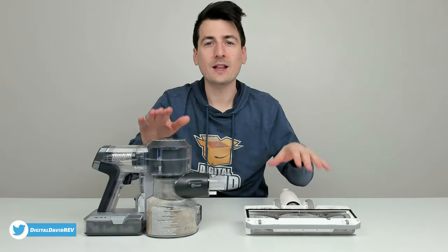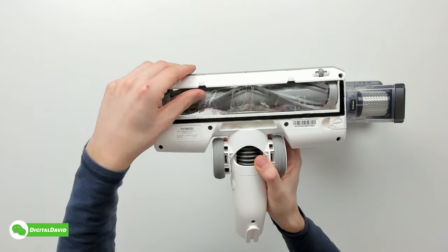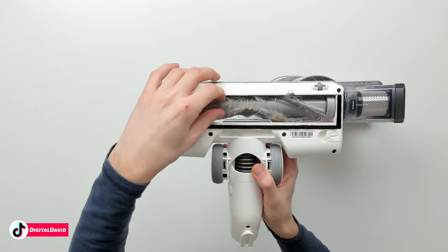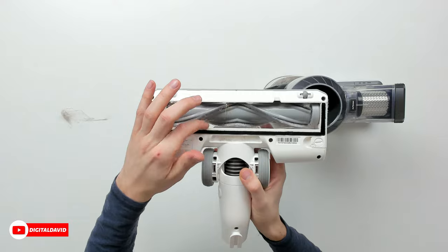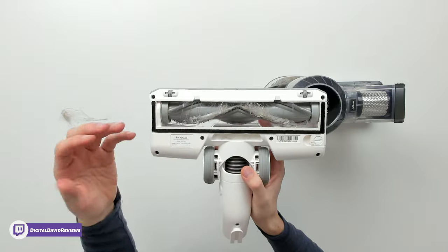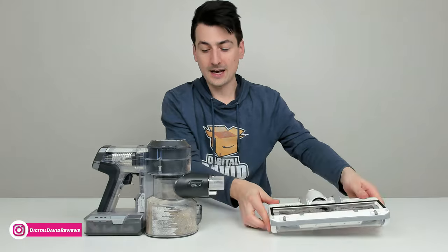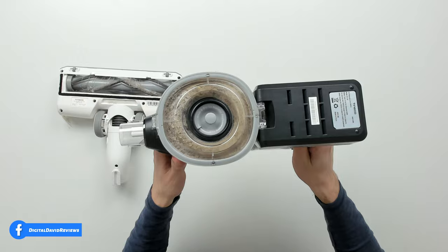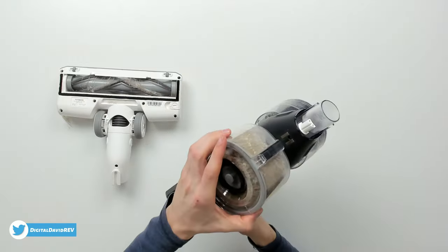Now that we've got our first clean out of the way, let's look at the results. First up, you can see our main brush roller — we do have some hair in there and a couple of threads from that shag rug, but most of it pulls right out. We have the included cleaning tool to cut away any tangles going forward, and you can actually remove the brush entirely if you want to give it a deep clean or replace it.